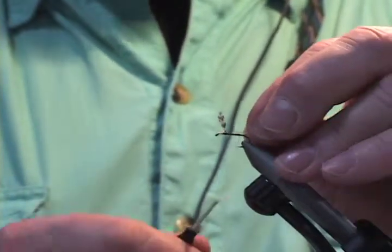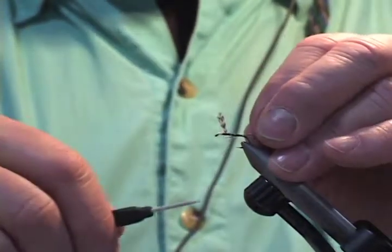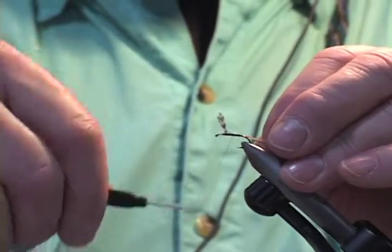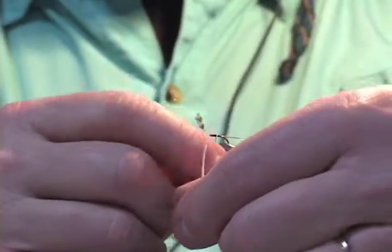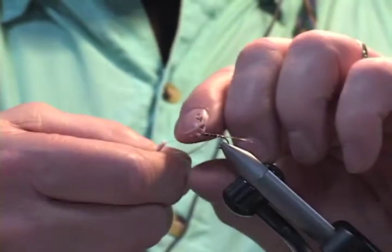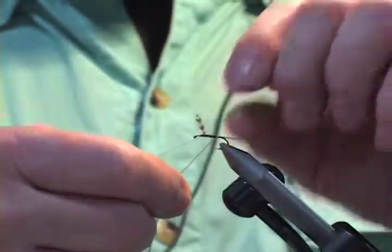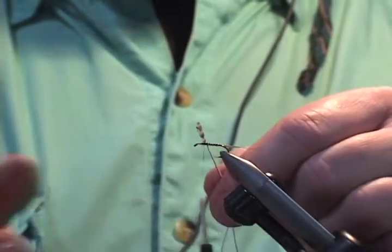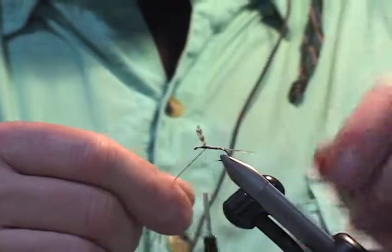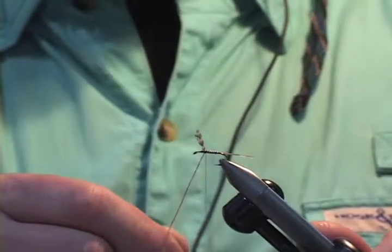I'm going to just trim them. I want to mount them underneath the fly, with those tips extending to where the body ends. Then I'm simply going to take those two pieces and wrap them together. I want to keep the two separated so that we get a barber pole effect. I'll take four or five turns, enough to get where the hackle is going to be. We won't finish this fly for the sake of brevity, but there is the new twist on the Adams.